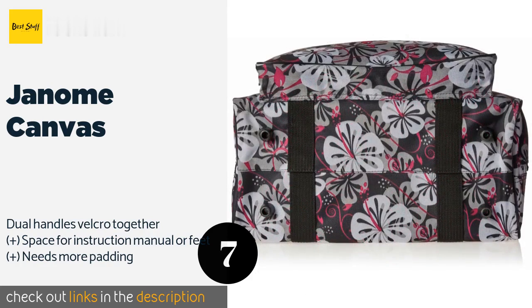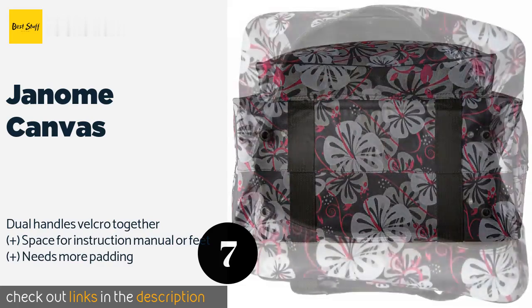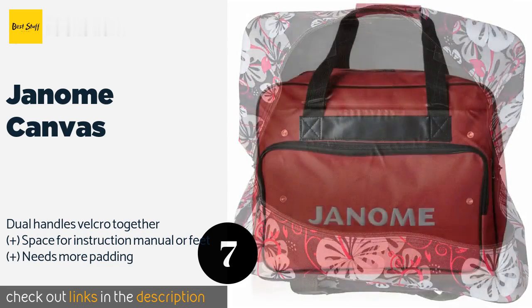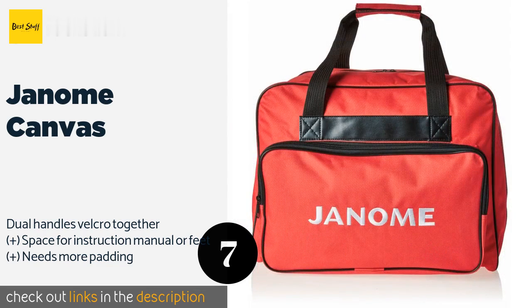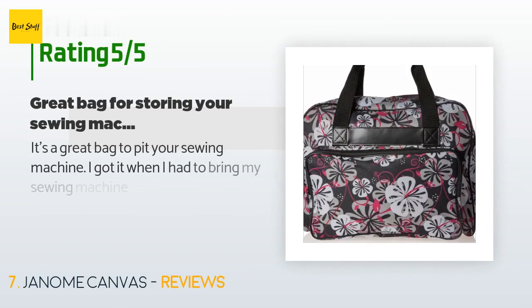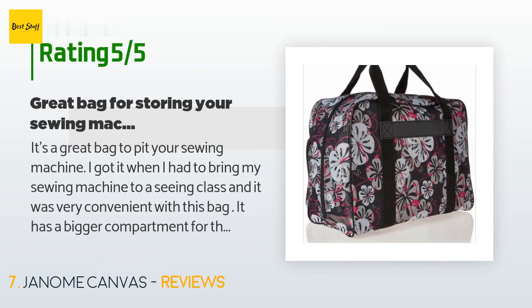The next product on our list is the Janome Canvas. The Janome Canvas provides the option of many pretty patterns that are sure to please fashion-minded individuals, but it's not all looks — the main compartment has double zippers that close smoothly, and it weighs just two pounds so it won't add a lot of heft. This product is available on Amazon for $43. There are 406 customer reviews with an average rating of 4.5 stars.